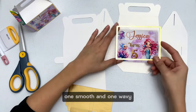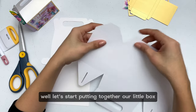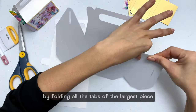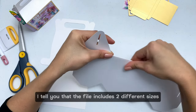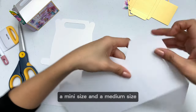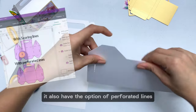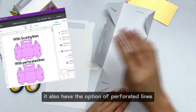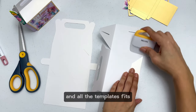It also includes two different types of frame: one smooth and one wavy. The file includes two different sizes — a mini size and a medium size. It also has the option of perforated lines or lines to use with a scoring tool, and all the templates fit letter size sheets.